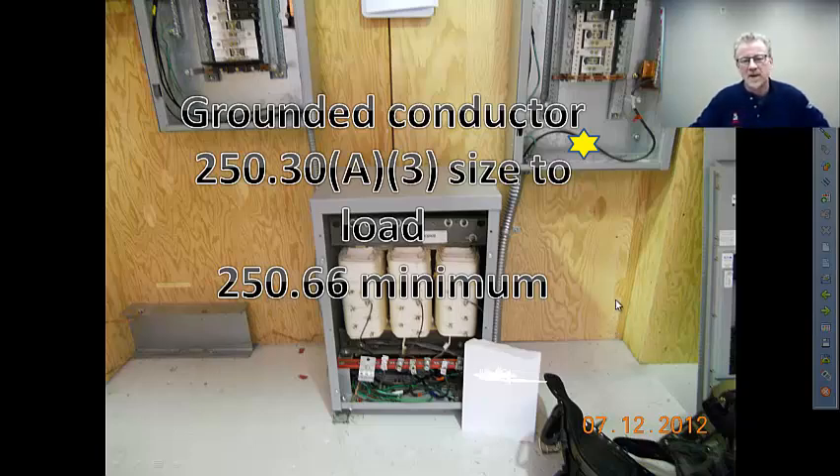Hello, Greg McMurphy one more time. This is the third and final video of our series about transformer feeder sizing.